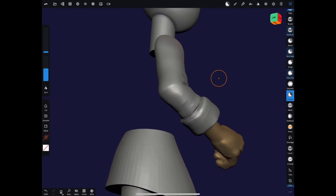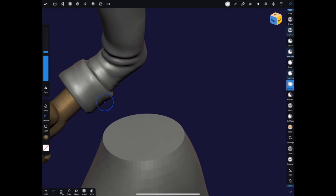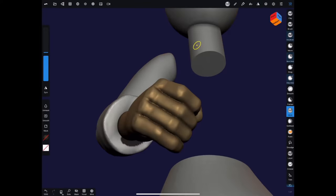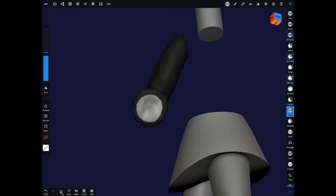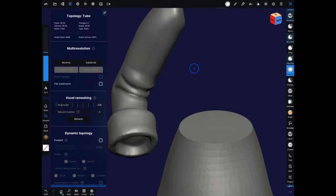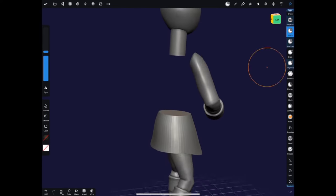For the cuff, I could split it off into a different form to save myself the trouble of refining that crease, but since it's all the same color I'm not worrying about it and keeping it as one form. Here I mask off the inside of the sleeve, invert the mask, and use the gizmo to push it back into the sleeve.